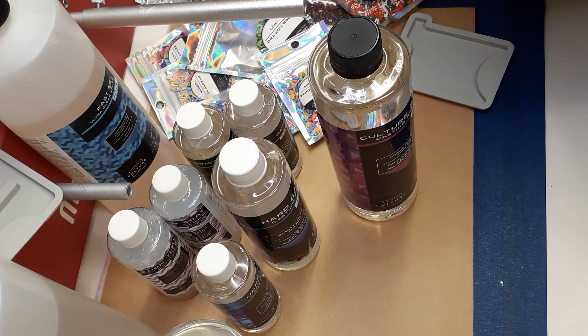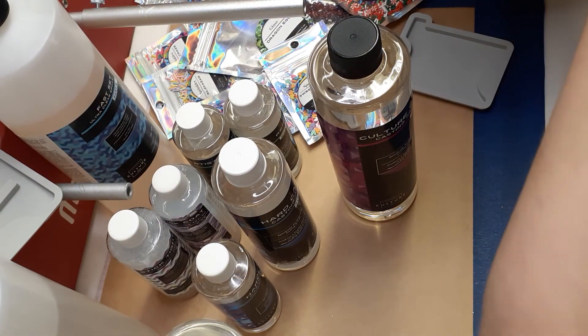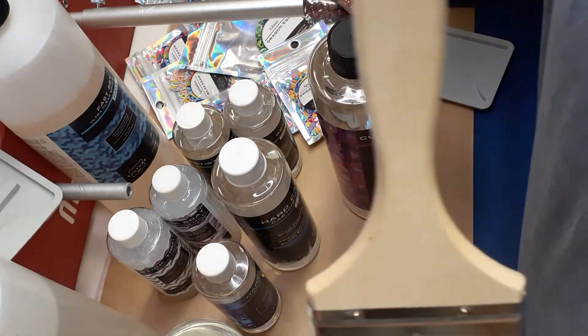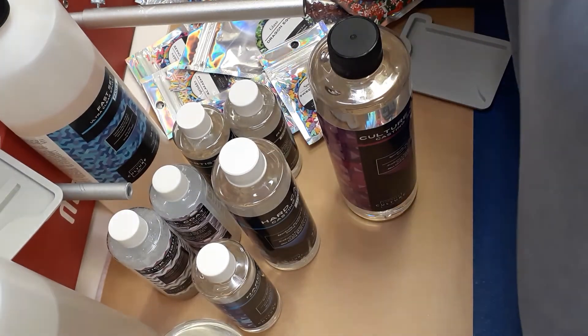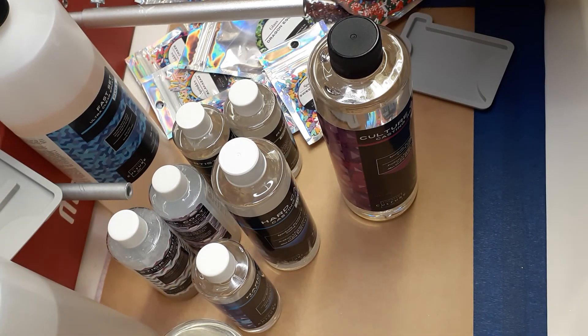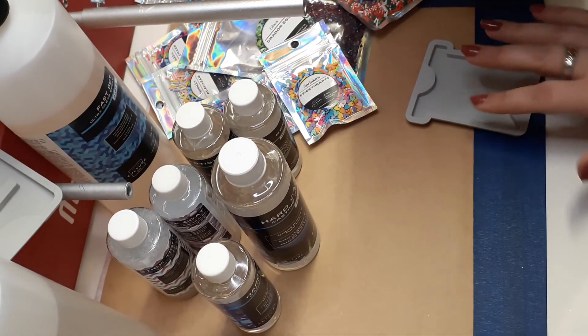I recommend getting yourself a chip brush to clean up your area. I have one designated for light glitters and one designated for dark glitters — so this is my light glitter one and this is my dark glitter one. I also have a red one, because red glitter is the devil — it gets everywhere. I could use it and then three weeks later all of a sudden I've got red glitter and I don't know where it came from, but apparently I need to be punished with more red glitter.